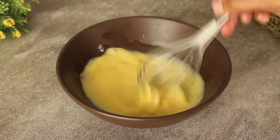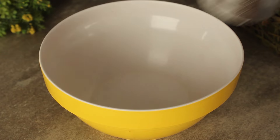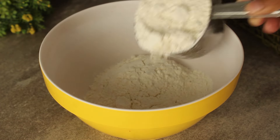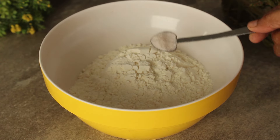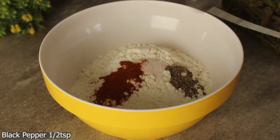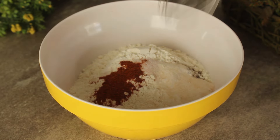Now we will prepare the egg. We will add 2 cups of flour, 1 teaspoon of salt, 1 teaspoon of red chili powder, 1 teaspoon of black pepper powder, 1 teaspoon of chicken powder, and we will mix it well.